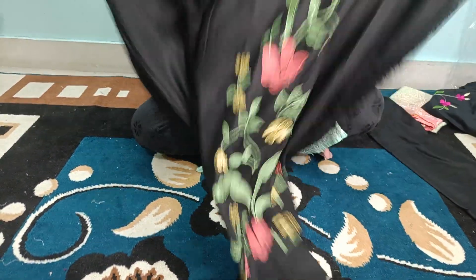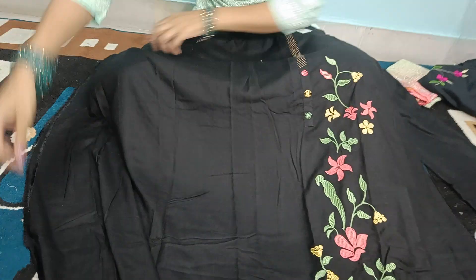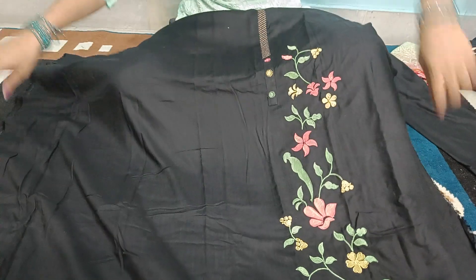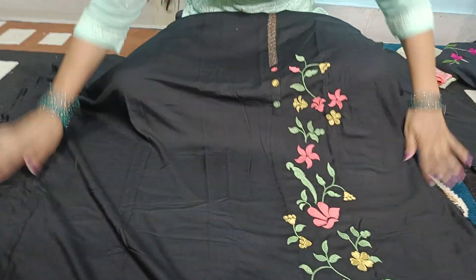This is our first article in Z Black Color. This is a rayon fabric. Rayon is also heavy — it's heavy rayon.